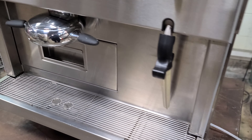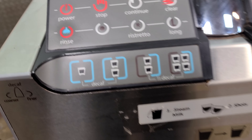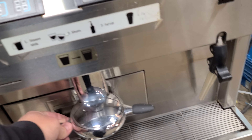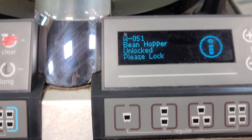This is a Thermoplan Mastrena CS2 — came out of a closed grocery store that had a counter coffee counter. Not sure what else to show you here; it's a nice shape overall. Got it hooked up 220 single phase and I will turn this thing on and show you what it's doing.